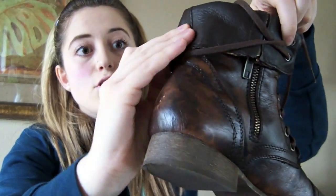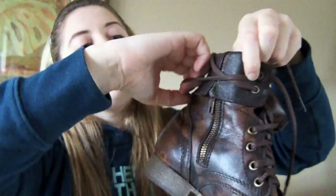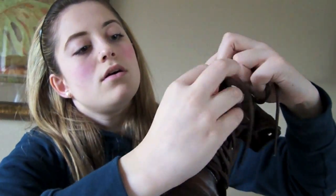You want to make sure that your lace doesn't get stuck behind here because then you won't have enough lace to end up tying your boot. So just pull it up and make sure it's as tight as it can go like that, and then do the same on the other side.